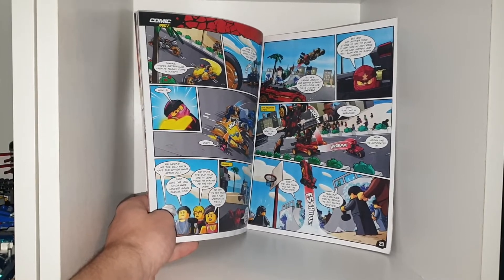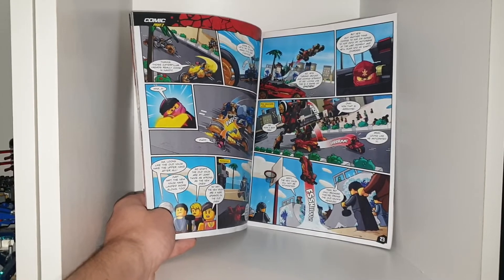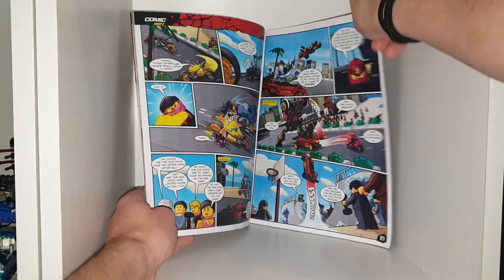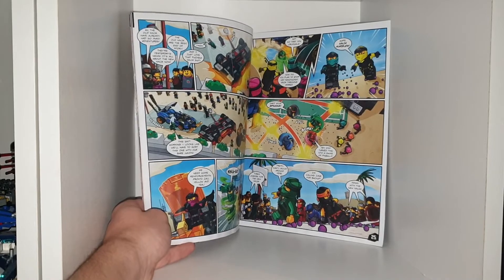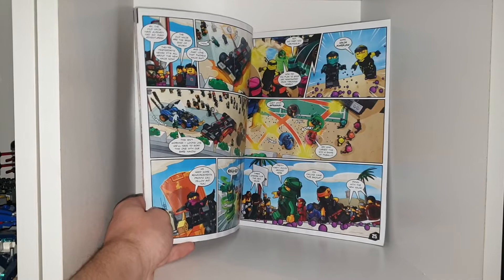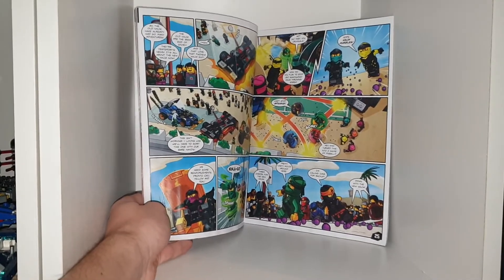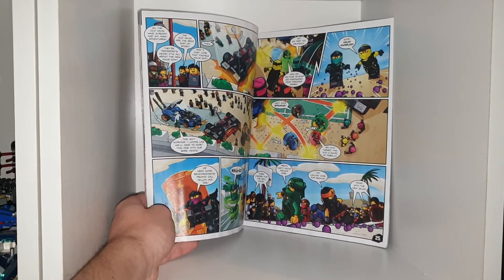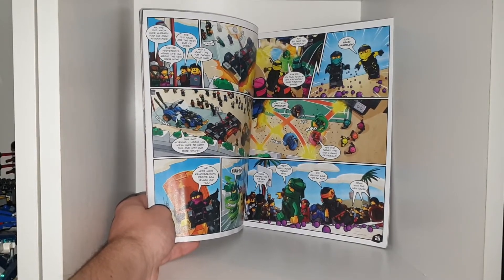'Yeah, but only because they're driving the old ninja's vehicles.' 'The old ninja — I've already had so many adventures. They're yesterday's news. It's all about the new ninja now.' 'Oh, bother. The old ninja are the best. End of story.' 'Oh, and I just love that fruition ninja suit.'